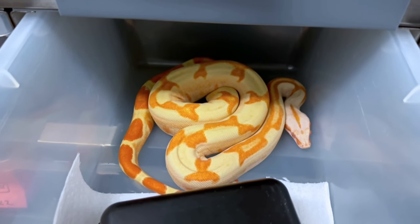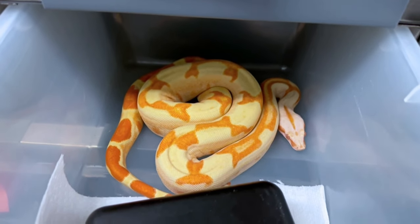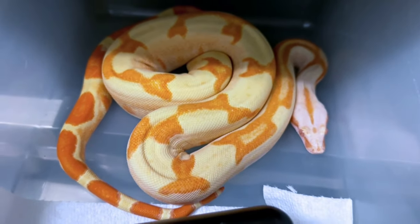Fresh shed on a super sunglow sharp albino. So it's a super hypo sharp albino head RDR, black eyed anery.